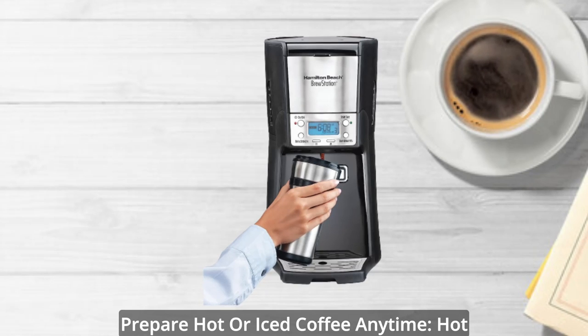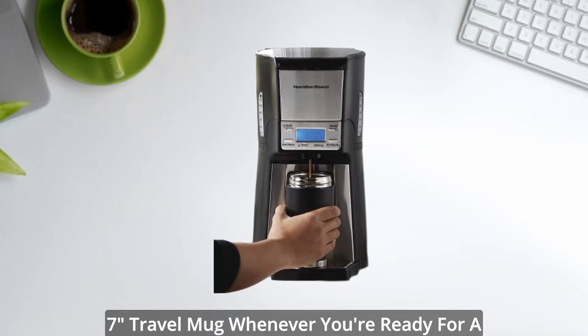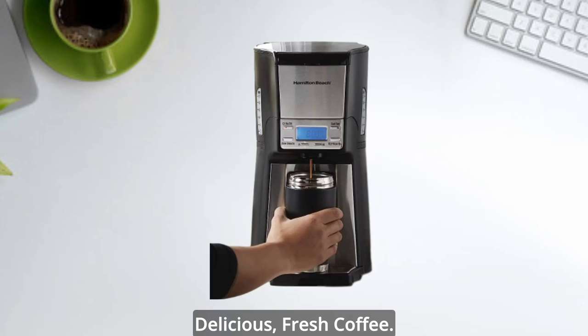Prepare hot or iced coffee anytime. Hot coffee dispenses directly into a cup or a travel mug whenever you're ready for a cup, by simply pressing the dispensing bar. Quickly fill your cup with delicious, fresh coffee.